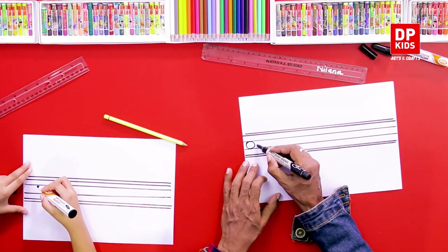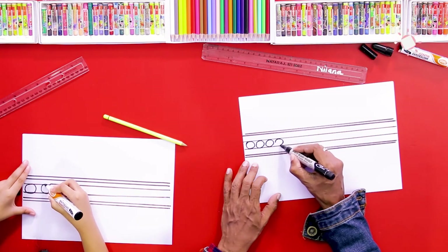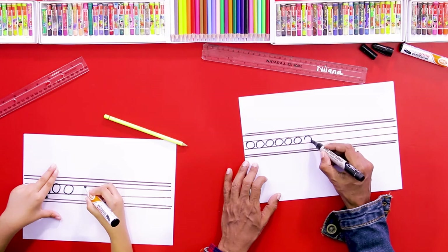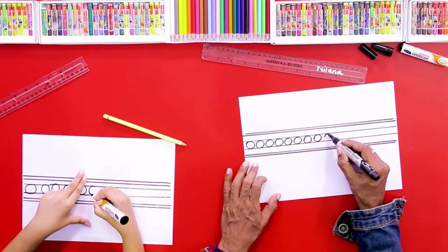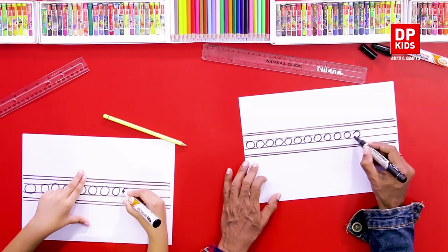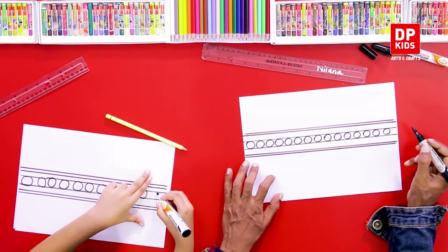We drew circles — later you can use a compass or any instrument, but here we drew these circles using our hand without using any tool. We use this type of drawing for wood carvings, traditional drawings, and batik. Anyone can draw this — it's not only for kids, even adults can do it.